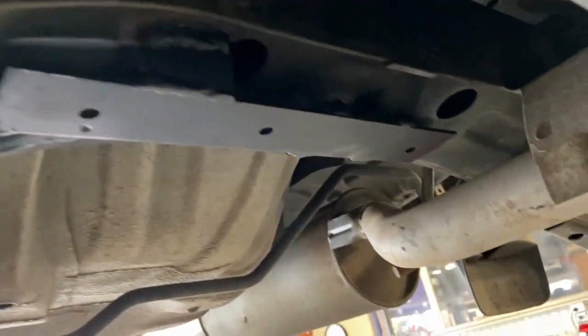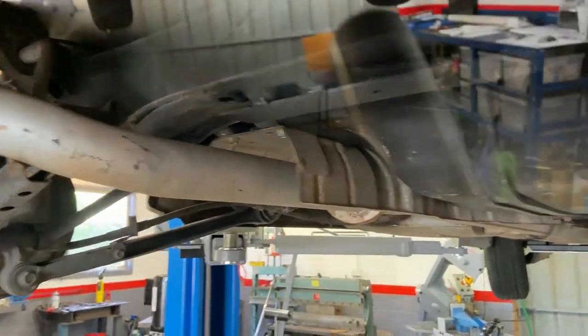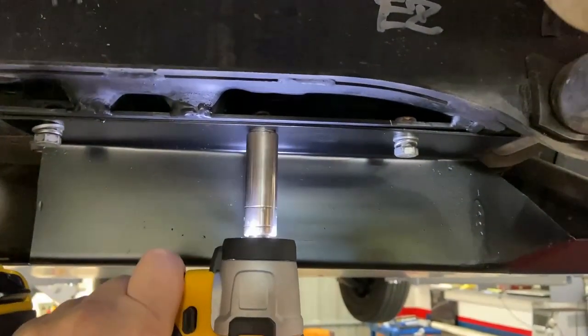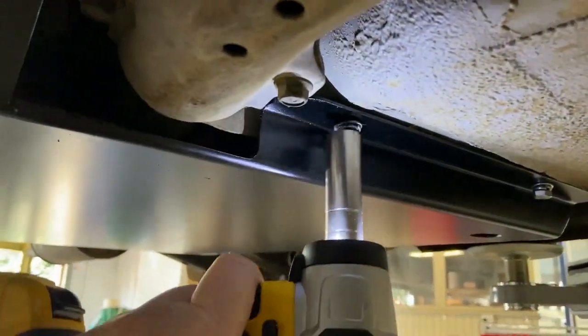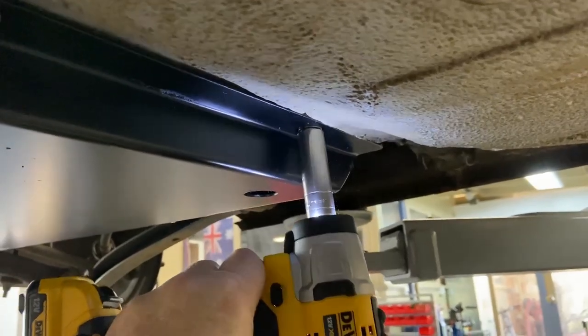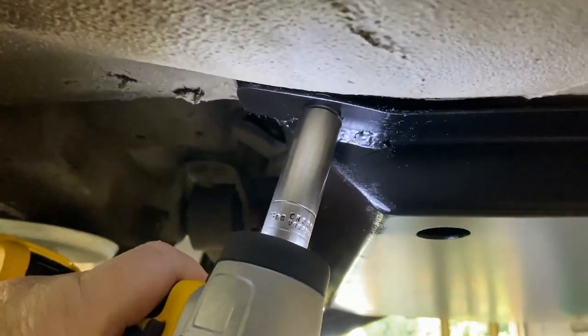There's my rear mount loaded in. It's not going to be welded — here's how I work.